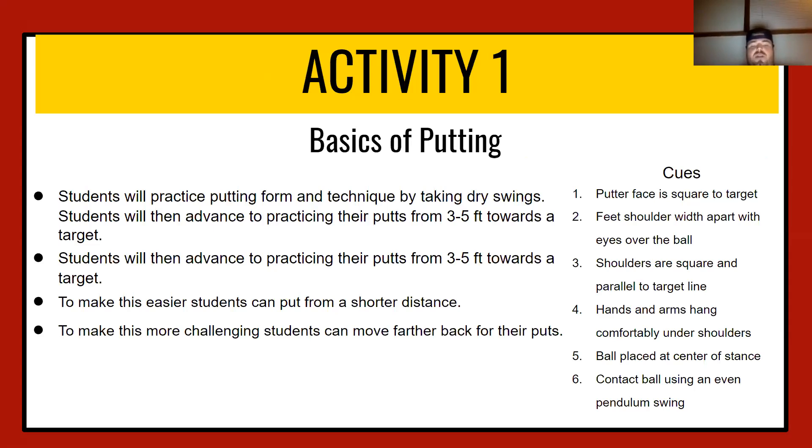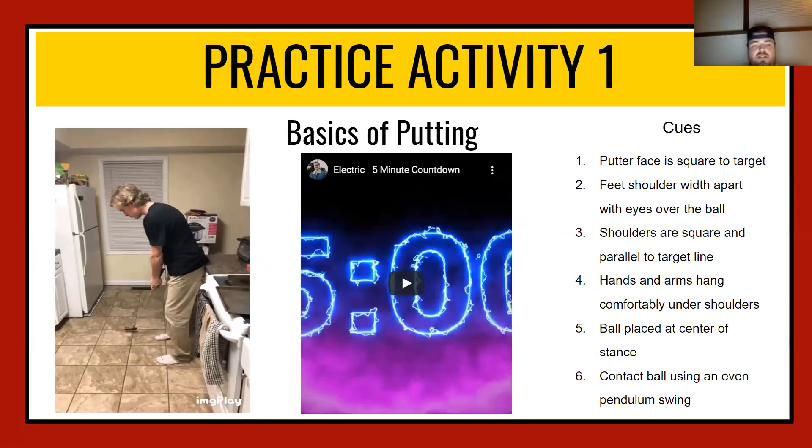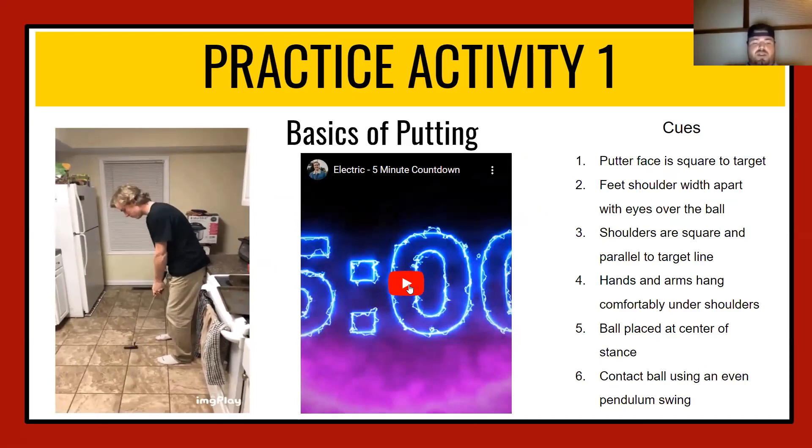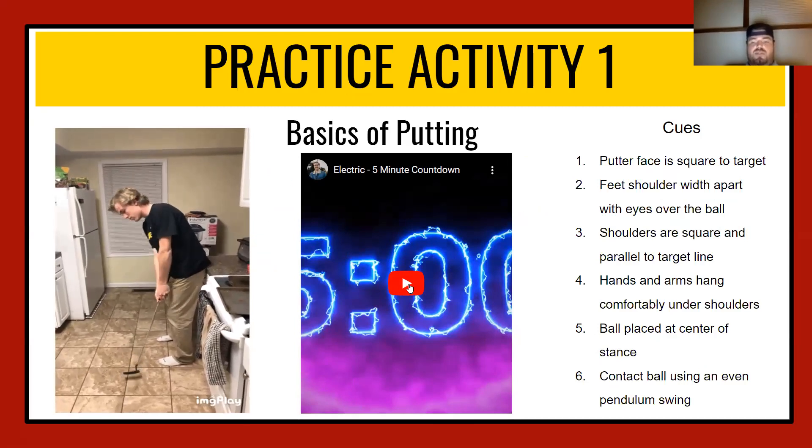To make it easier, shorten the distance to around two to three feet. To make it more challenging, see how many times you can make the putt from further back. The cues are: putter face is square to the target, feet shoulder-width apart, eyes over the ball, shoulders square and parallel to the target, hands and arms hanging comfortably under your shoulders, ball placed at the center of stance, and contact the ball using an even pendulum swing. Declan was nice enough to show his Tiger Woods impression — you can see his nice even pendulum swing with a controlled forward and back motion. Start your dry swings now.